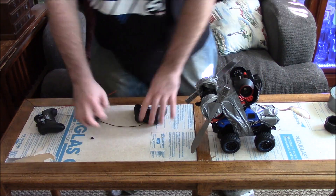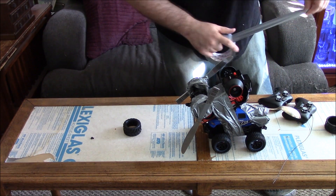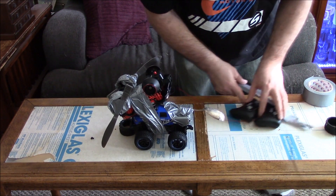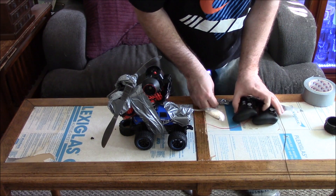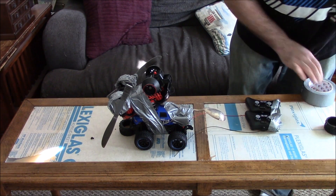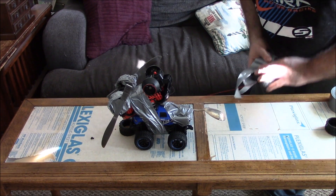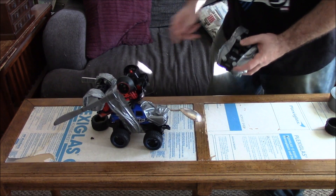And there we go, there's our completed BattleBot — let's give that a little test. I guess I may as well tape the controllers together too, it'll make it easier to handle. Not the best shape, we'll tape it together. There we go, now we can both move forward.